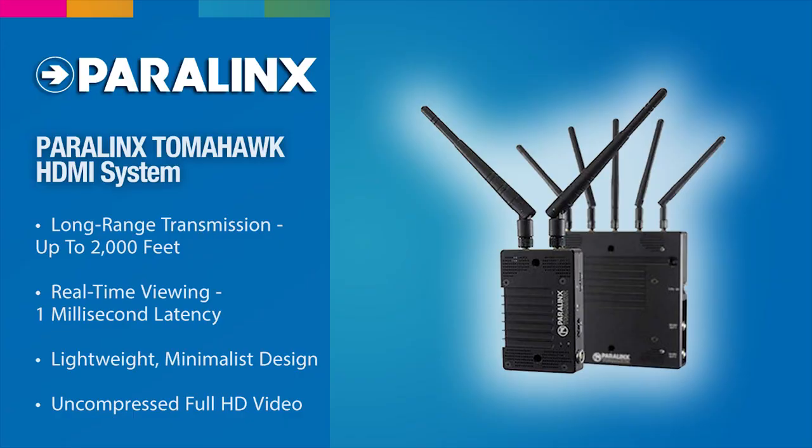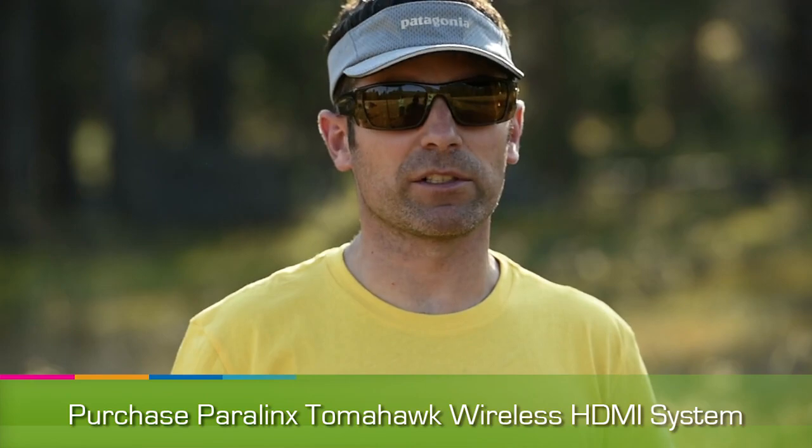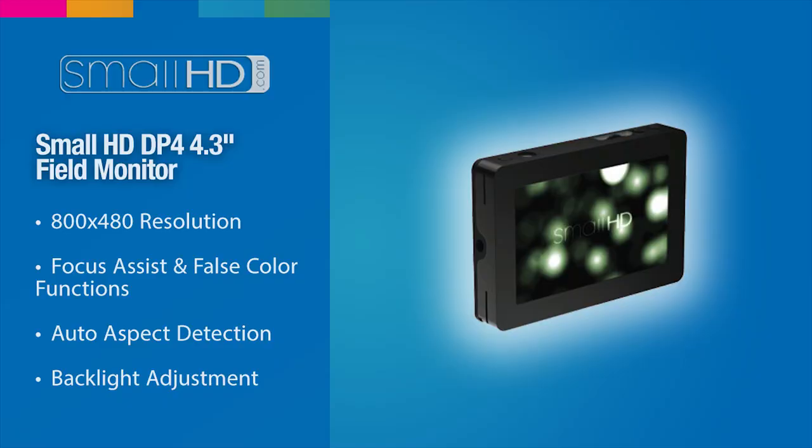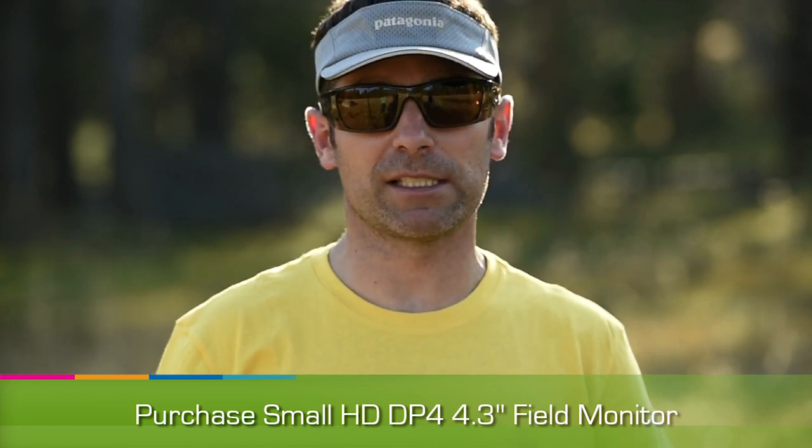Our productivity goes through the roof because we're never not capturing content. Once you start building a team you're going to start adding some accessories to your Movi. We use the Paralynx Aero Plus and the Paralynx Tomahawk depending on how far the Movi is from our team. We're also using SmallHD monitors so that everyone — whether follow focusing, framing or actually operating the Movi — can see the shot.